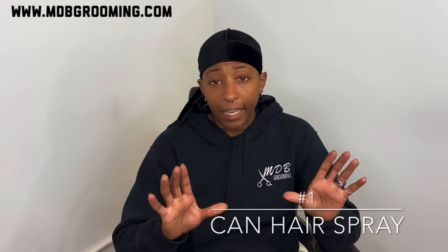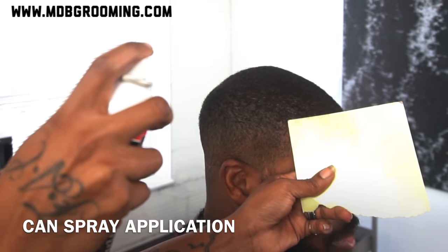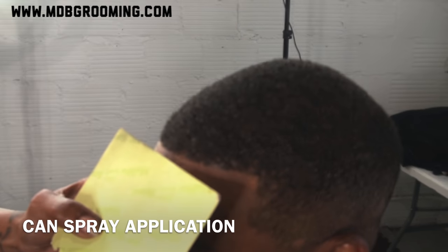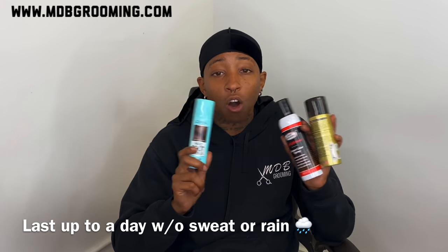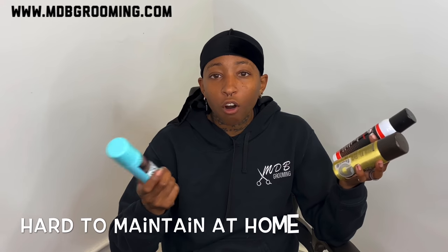First, I'm going to start off with the spray enhancements. We've got L'Oreal, High Beam, and Black Solution. All of these are pretty much the same — they don't last as long. I feel like these enhancements last the least out of all the enhancements, mainly because it's sprayed, so it kind of wipes right off or washes right off.